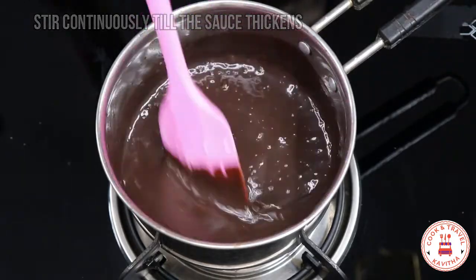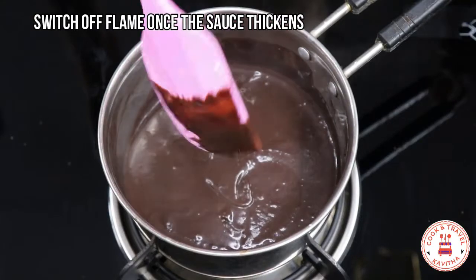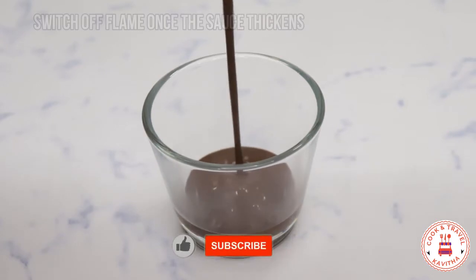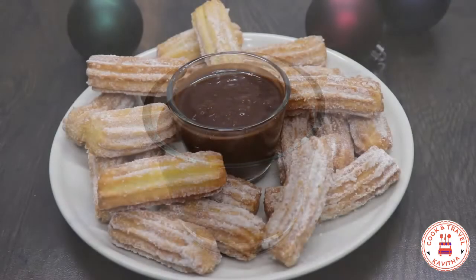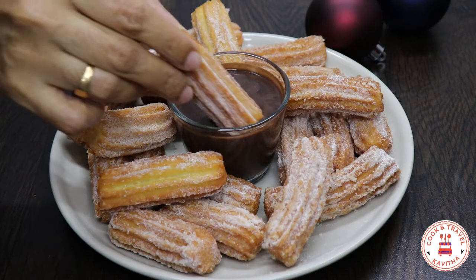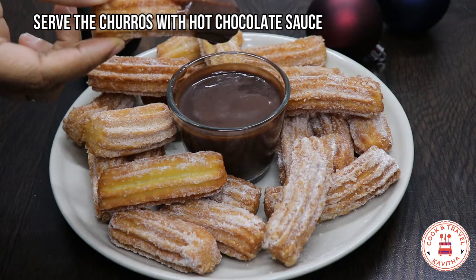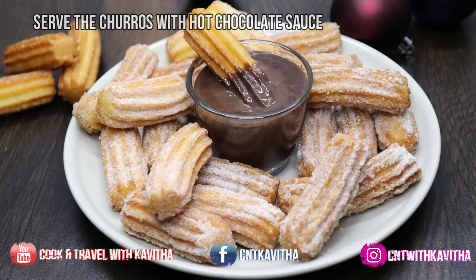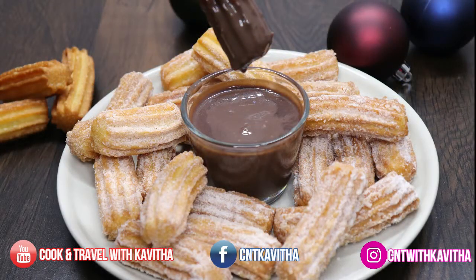I am going to put it on the stove. When the chocolate syrup is ready, I am going to put it in a glass. You can dip the hot churros in the chocolate. The churros are soft, spongy, and crispy. If you like this video, please like and share, and don't forget to subscribe to our channel. Thank you.